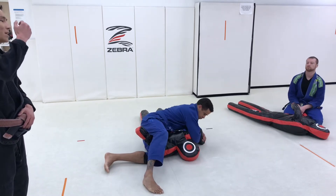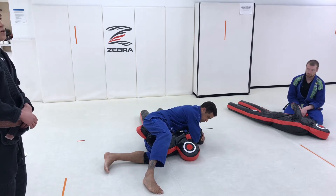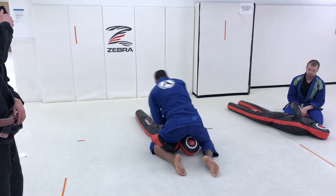From the side control Kimura, you don't have to let this go. Kick your dummy back up, step back over the head. And that is your circuit.